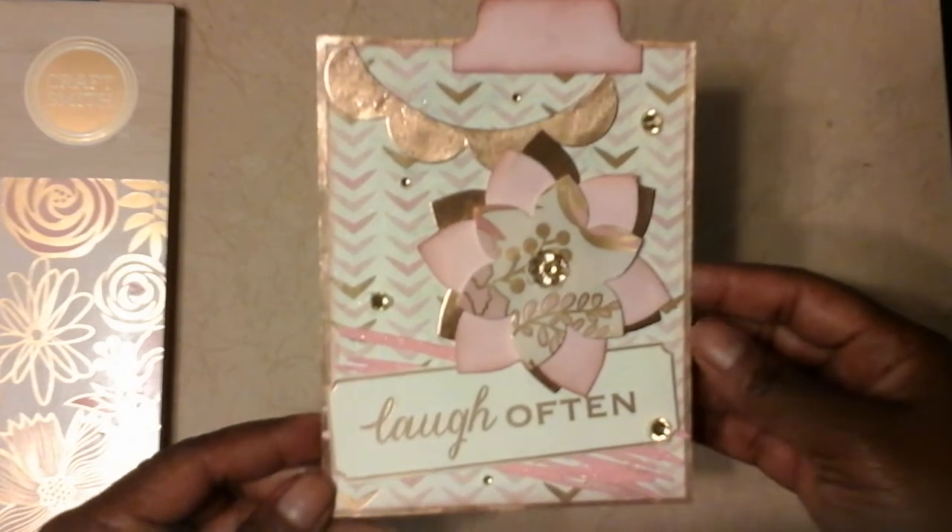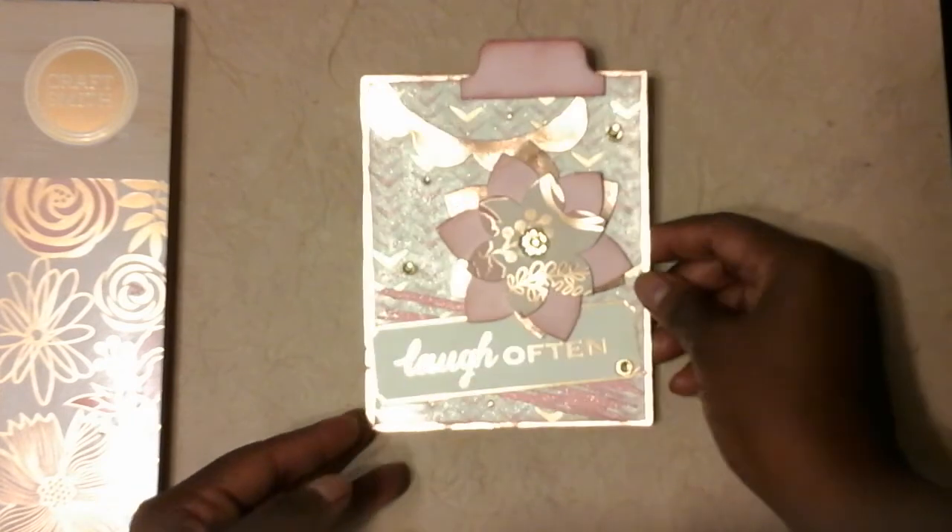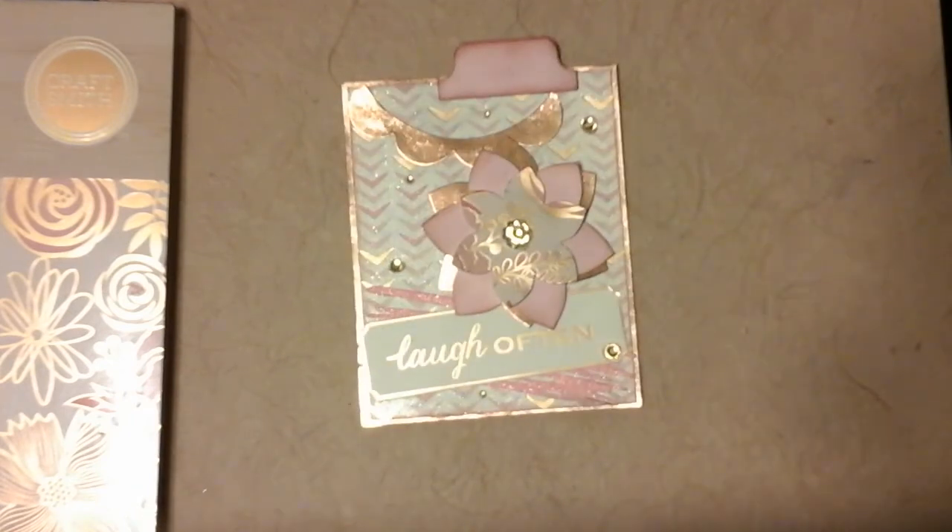I had a lot of fun making this card and I'm glad that I was able to participate. Thank you everyone for watching — crafty hugs, and I'll be back soon with another video. Take care everyone, bye!